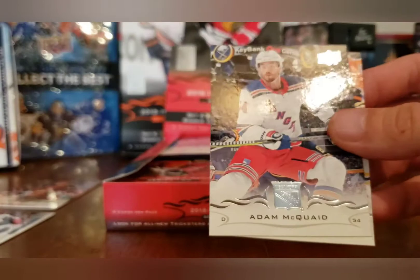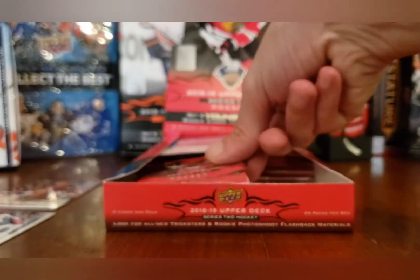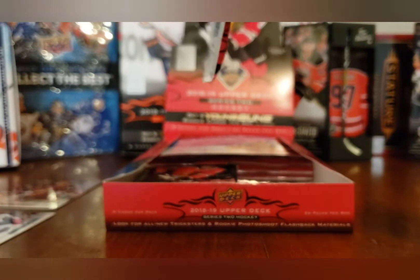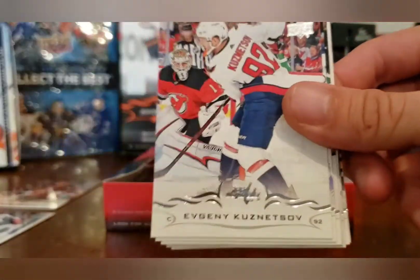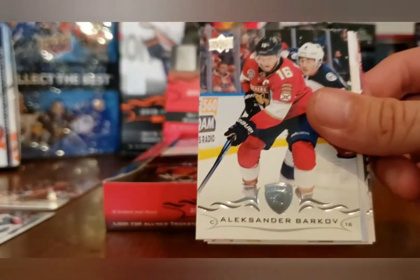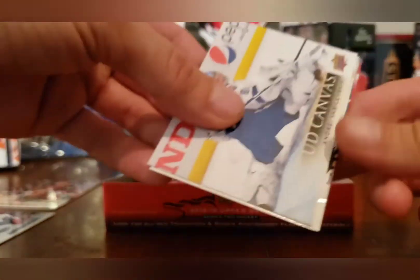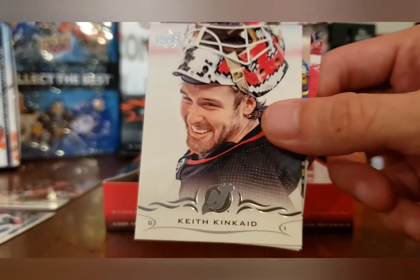Jeff Carter, Jonathan Quick, Adam McQuade, and Tobias Rieder. So far we've only hit one Young Gun and this is I believe the eighth pack. Matt Duchene when he was with the Sens, Evgeni Kuznetsov, John Tavares.